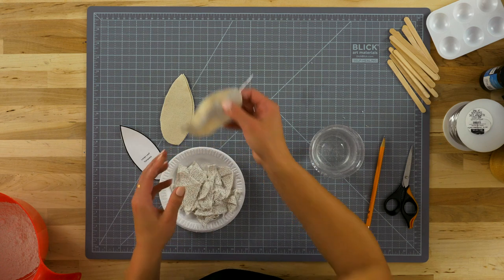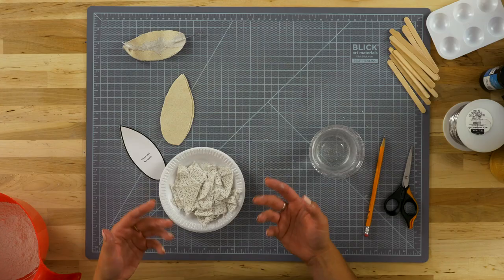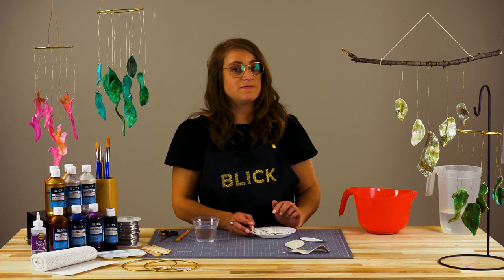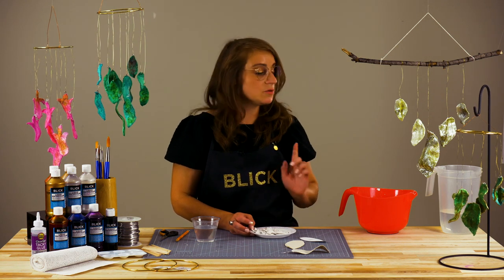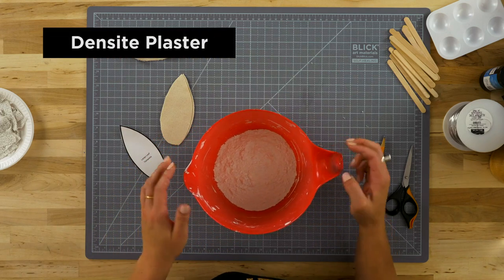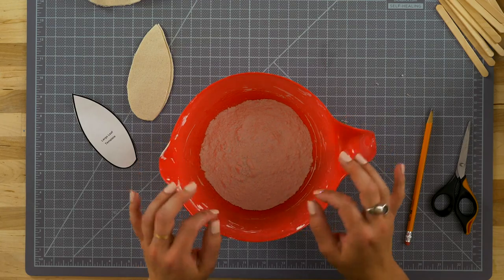Place the leaves on a plastic drop cloth, brown paper, newsprint, or scrap paper to dry. The plaster cloth will set very quickly, in about 10 minutes or so. So I'm going to start mixing the plaster. I'm using Densite plaster, as it dries super hard and really makes the best tinkling noise.